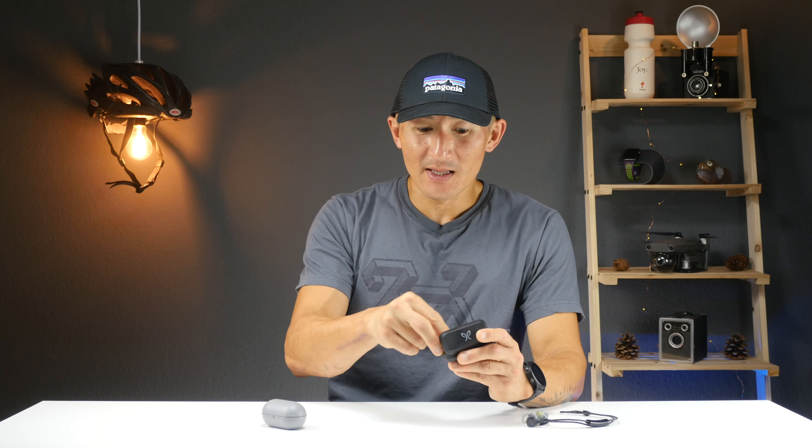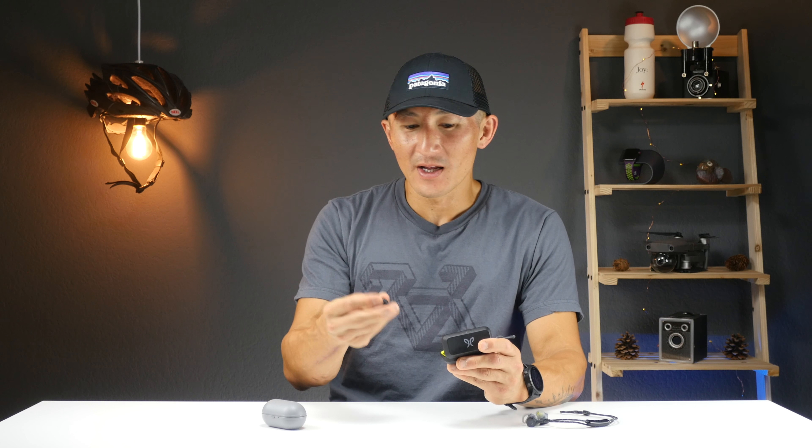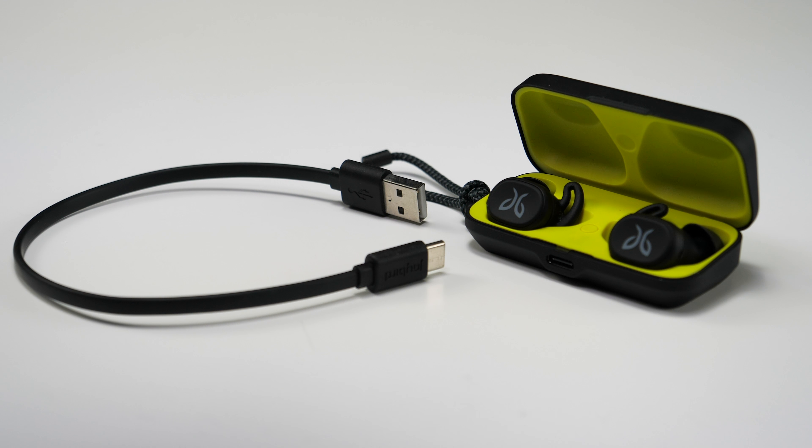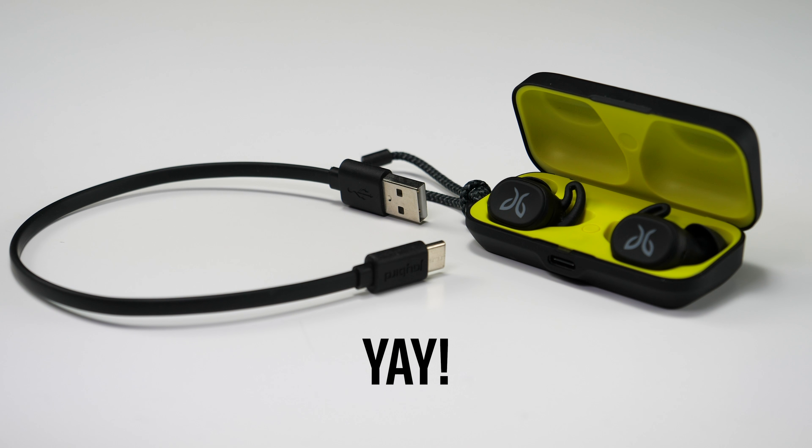You should get about six hours of playtime out of the buds themselves, and then the case provides another ten hours. If your buds are completely drained, you can place them inside the case for about five minutes, which should get you about an hour's worth of playtime. The case has a small indicator light on the outside for charging status, and they do include a charging cable — and yes, it is USB Type-C.